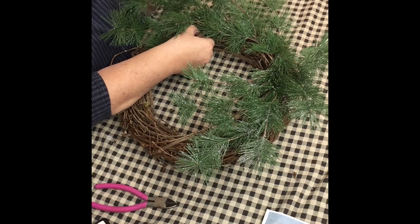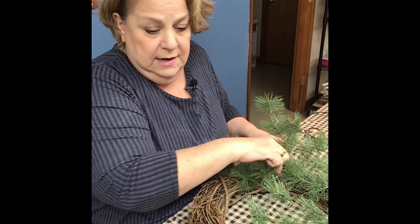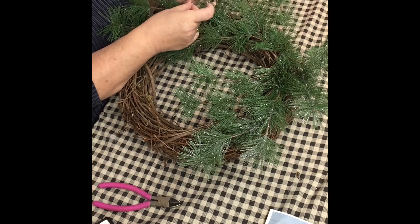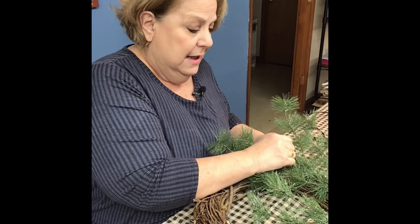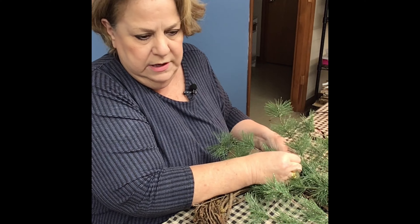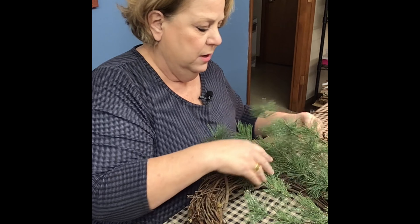Sometimes you just have to find a little place to stick it in. Once you do that, bend your branches to follow the wreath. I'm using a little floral wire — I got the pre-cut kind because it's easier to work with. You can get it on a spool too, but the spool sometimes gets tangled up. I like working with just the little pre-cut pieces, and they're about the same price as a spool.